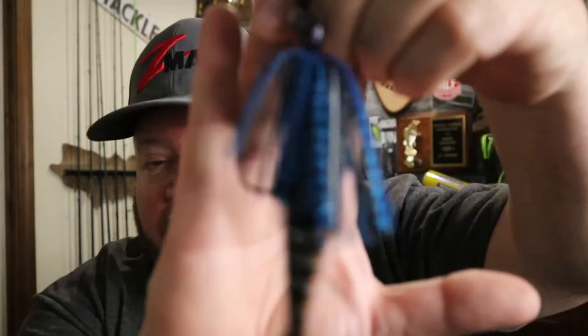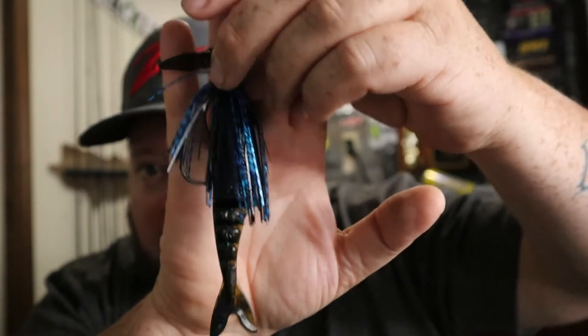Now, when the water is super, super stained — that orange, tannish tint when it's just rained and all the dirt and mud have run in from the creeks and banks — that's when I go to something completely different: black and blue. If that water looks like your mom's Starbucks with all the cream in it, super tan, you want something that's going to contrast. When the sun's beating down on it, this almost looks like a shadow in the water, but it gives them something to target.